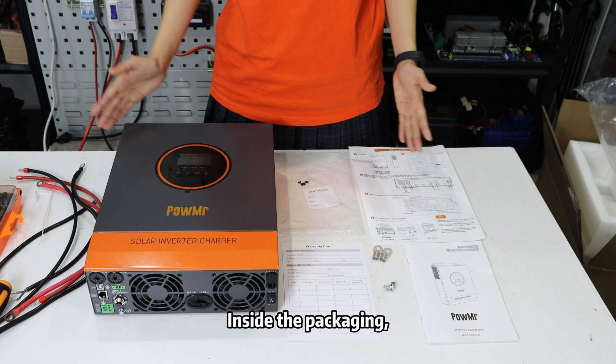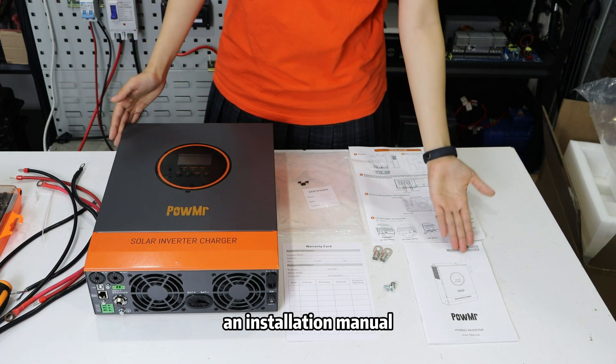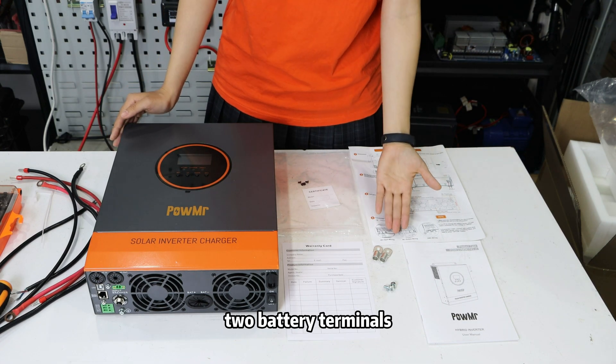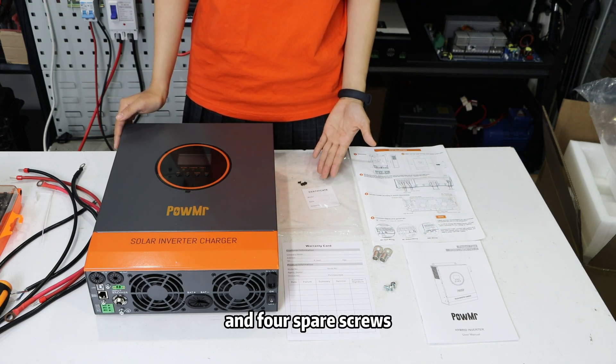Inside the packaging, you will find an LVN series inverter, an installation manual, an installation quick card, a warranty card, two battery terminals, two battery terminal screws, and four spare screws.